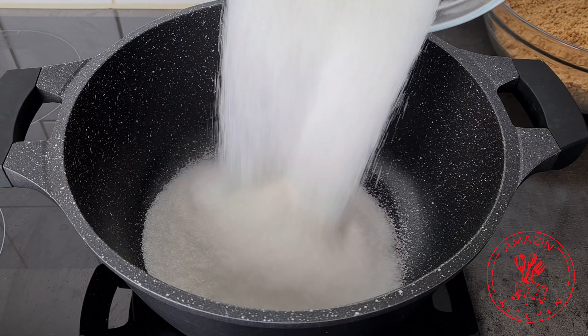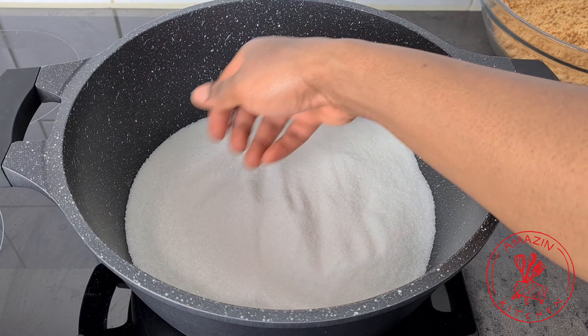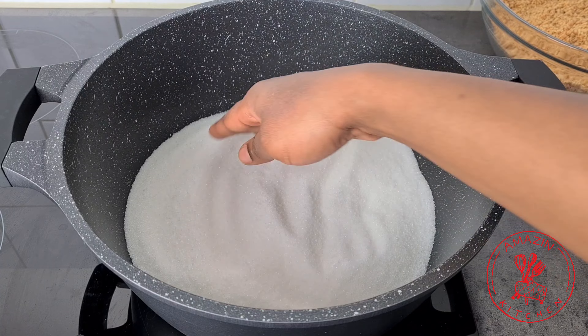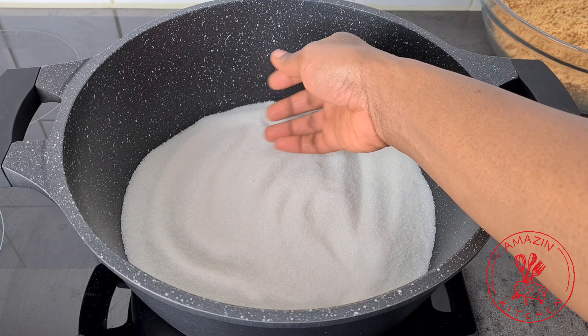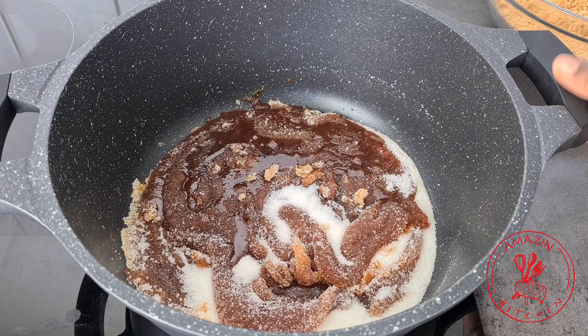Next we are going to make a dry caramel for our peanut brittle. Add the granulated sugar to the pot and level it out with your hand, then transfer it to the stove and melt it on a very low heat.